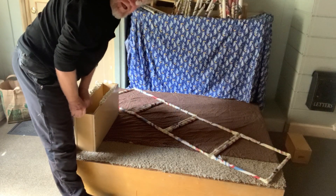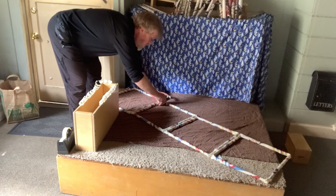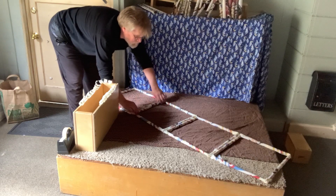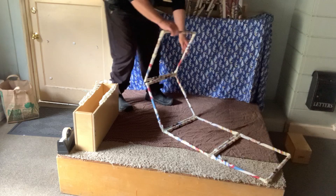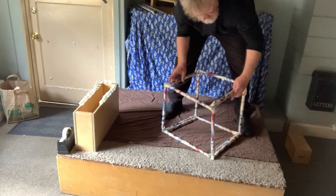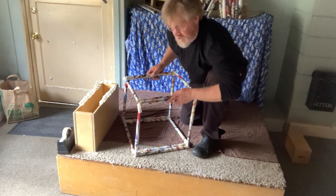Now we're going to fold it up and see what happens. It looks like it's holding. Something — a new shape is emerging! It worked! It was a ladder and now it's turned into a cube. We might need to stabilize that in a minute with some more tape, but it worked!